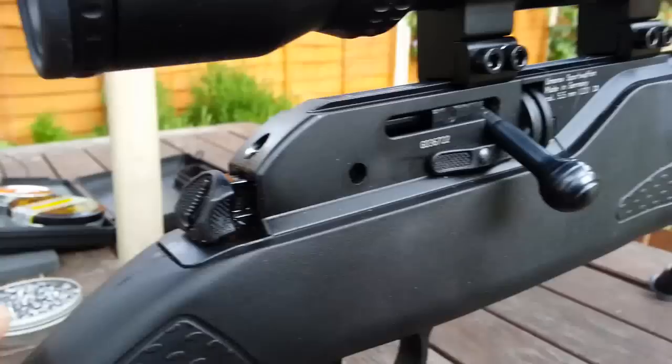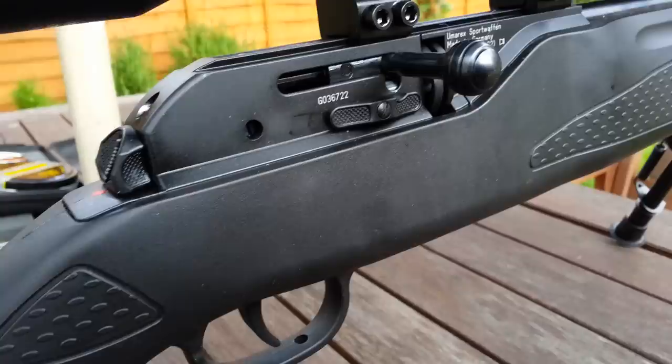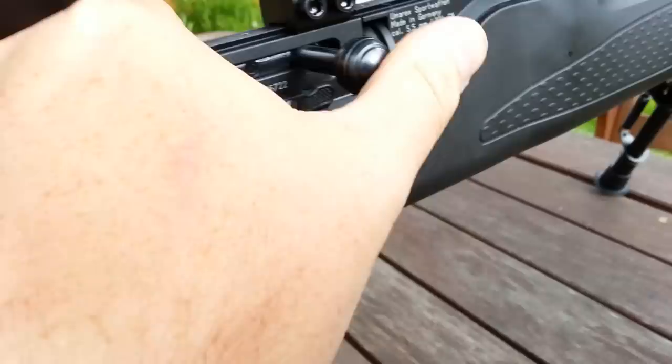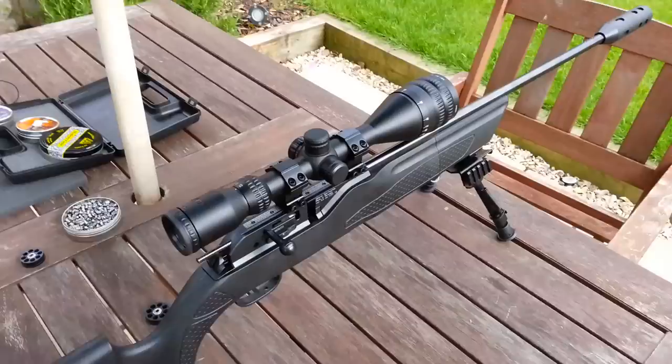I've obviously not got a pellet in the rifle at the moment so I'm just going to release it. It's a little difficult to do one-handed while holding the camera up. Let's pop that out, like so.